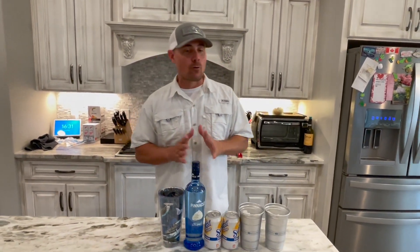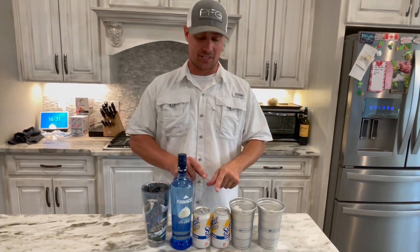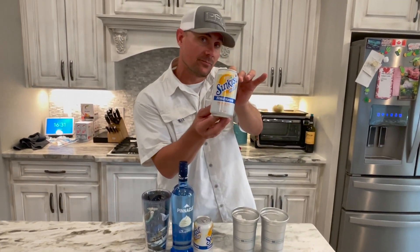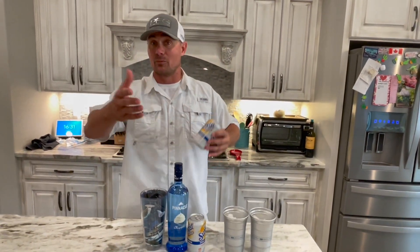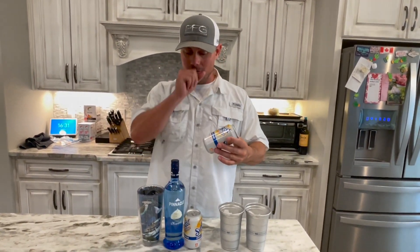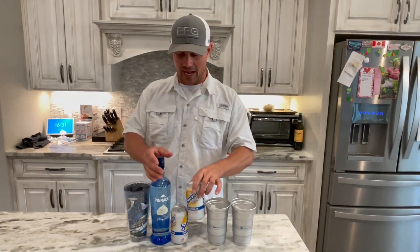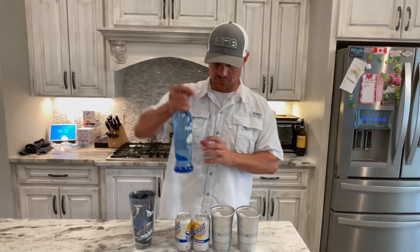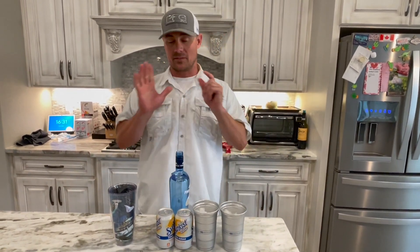Welcome back to the podcast. Today we are going to make creamsicles. All you really need is two ingredients. You can use Sun Kiss Zero — excuse my voice, it's gone after a day of golfing and celebrating winning fifty bucks. I like to celebrate small victories, okay? So we get Sun Kiss Zero and whipped vodka.